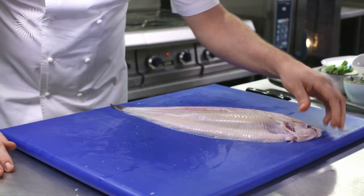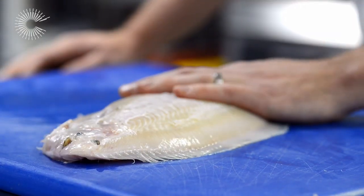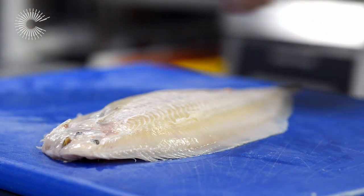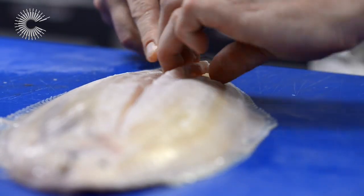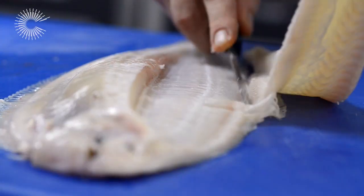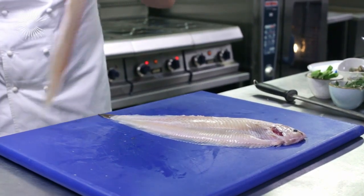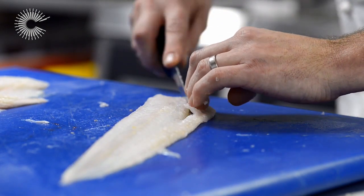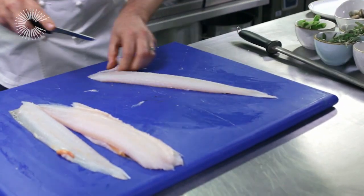Dover Sole tends to be very sinewy and stringy, as you can see. That's why a lot of Dover Sole is cooked on the bone. But this method gives you a really, really good product doing sous-vide. So firstly, an incision down the backbone, just removing the fillets away from the bone. You can see it's just coming away nicely. Cut through the fins, because you can trim them up afterwards. To tidy it up, just place your fingers in between the flesh and the skirt, and just pull it off like that.